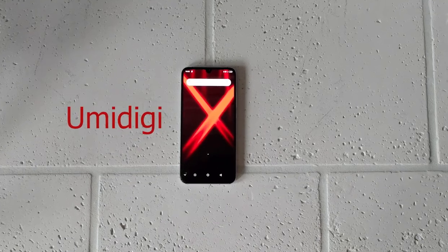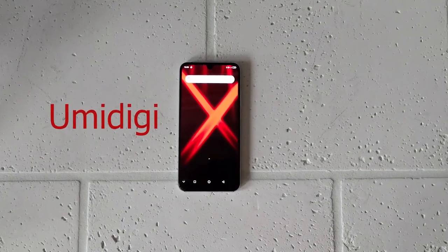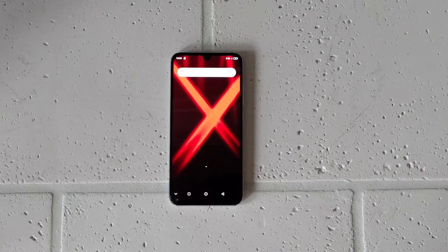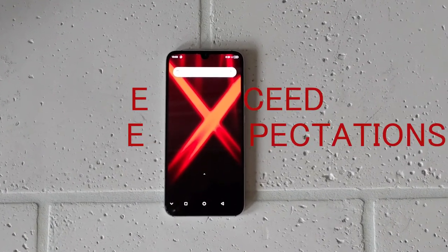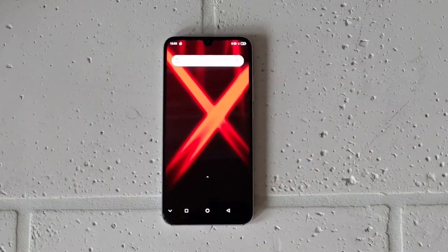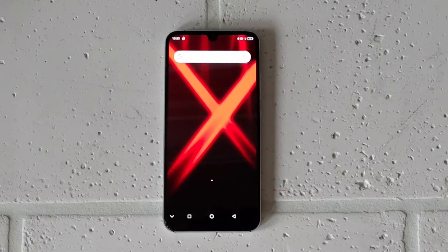The UMI Digi X is one of the latest smartphones from a company you've probably never heard of. But if you're in the market for a cheap phone with great hardware, maybe that should change. Is it excellent? Does it exceed expectations? Is it the exact budget phone for you? I'm CETechDude and this is the UMI Digi X Review.